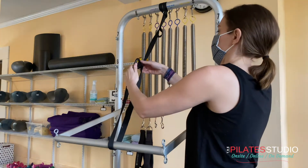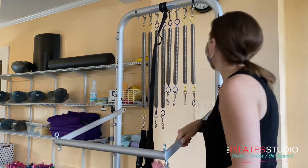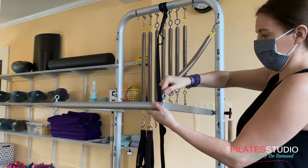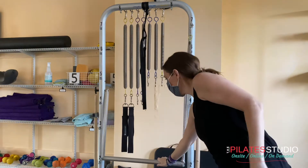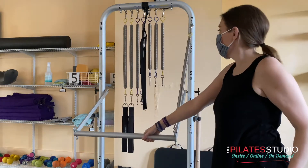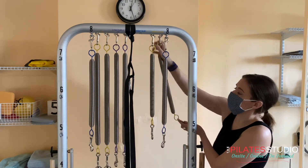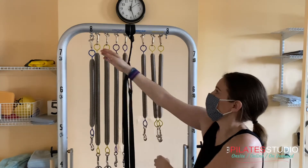When the springs are from above, it's called top-sprung and you won't need the safety strap, but always be aware of your bar. There are some exercises where it is absolutely necessary for you to hold your bar until you can return it to a safe position. All of the tower springs are stored on the back hooks; your teacher will tell you where to attach them for certain exercises.